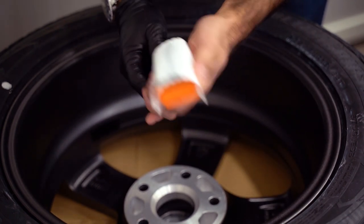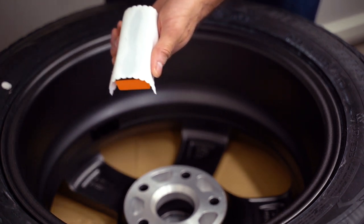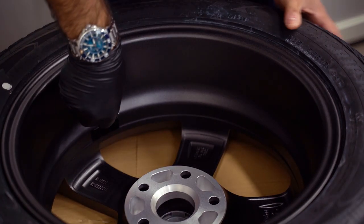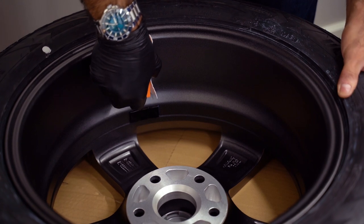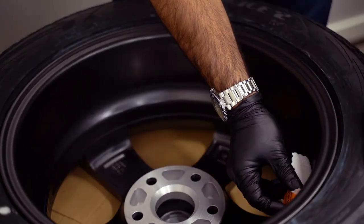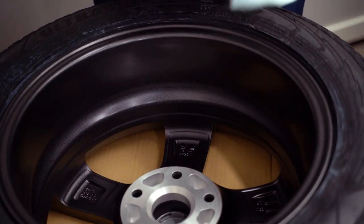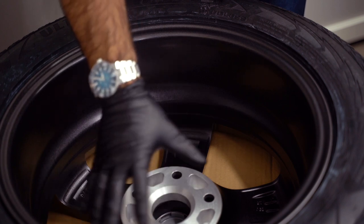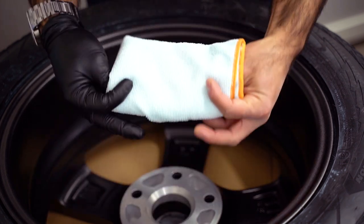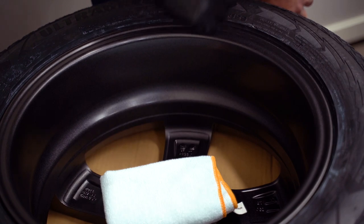I will put a string of the product on the cloth, put the cap back, and then start with the upper portions of the barrel. As I mentioned, CarPro recommends letting it sit for a minute before buffing it off with a microfiber cloth, and this can also depend on the temperature you're working in and the humidity.